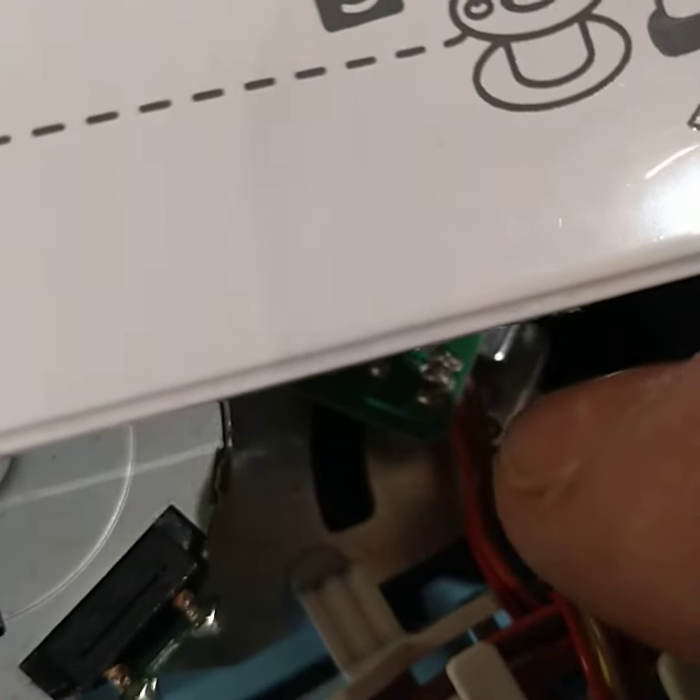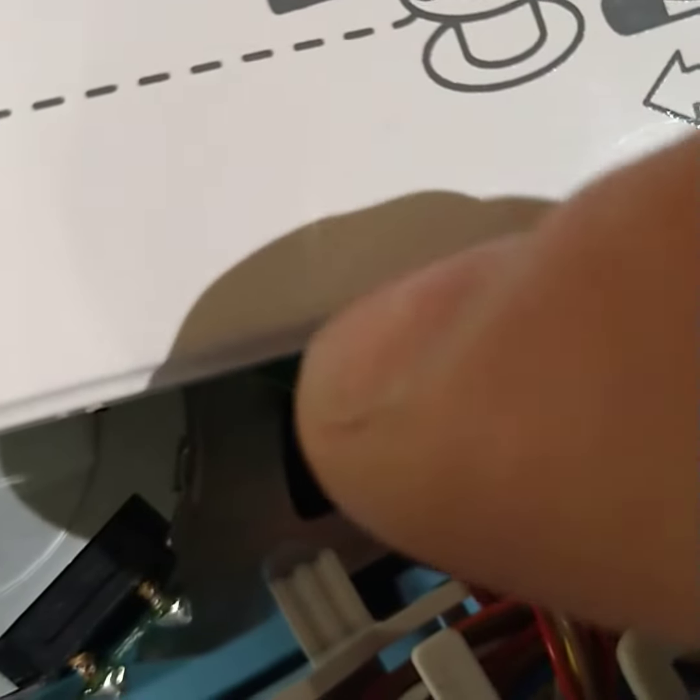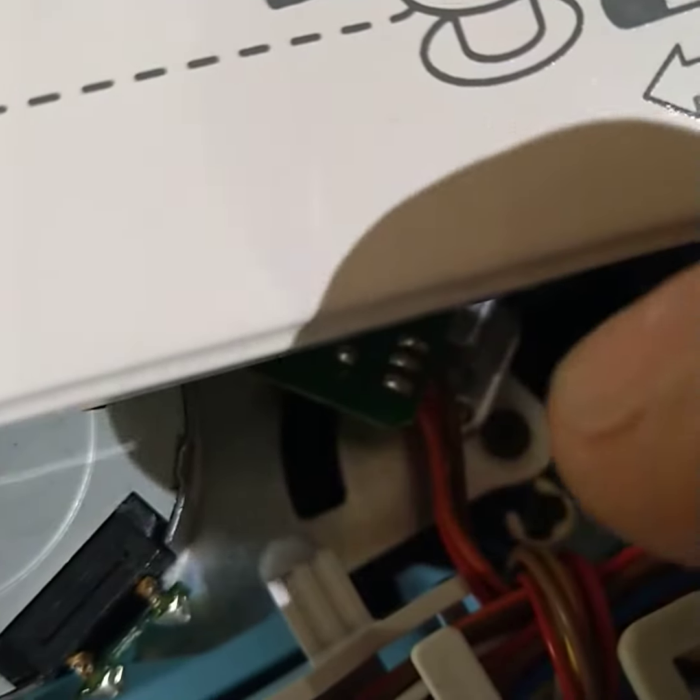And if there are any loose screws or anything in that mechanism, the motor will move but the arm won't, or it will move erratically.